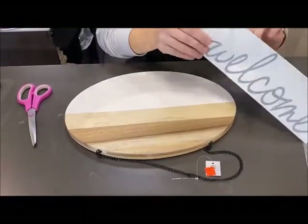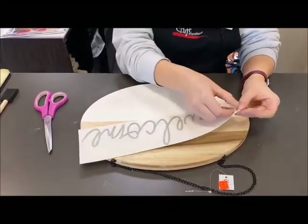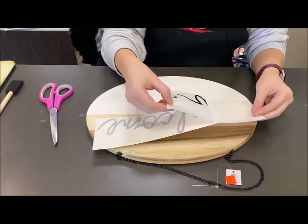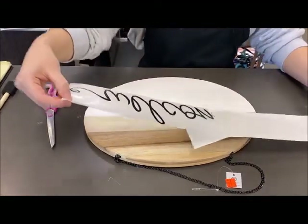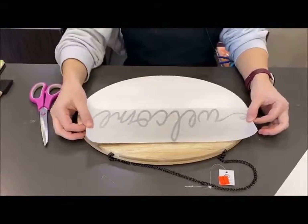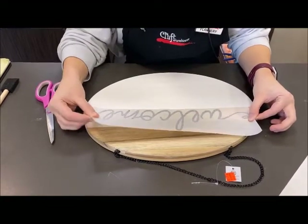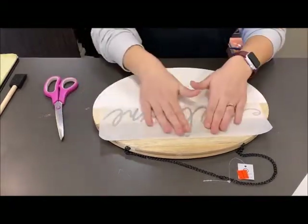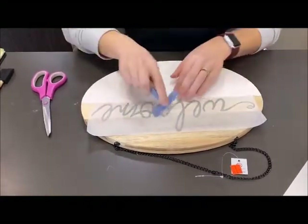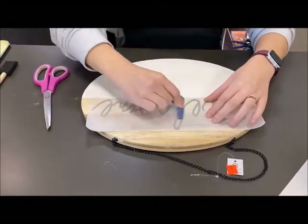First we're going to start with the 'Welcome.' You are slowly going to peel it corner to corner. You have to be really gentle and careful with these vinyls because they can peel up weird. Peel it nicely like this. Then you are going to take it and put it right above the white line — take your time to make sure it's really straight and centered. Now smooth it over with your hand, then use a squeegee, a popsicle stick, or a credit card and just squeegee the heck out of it.